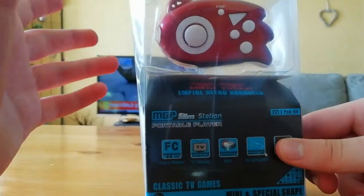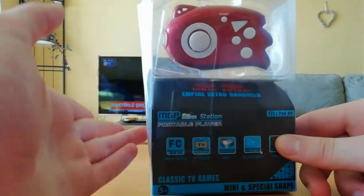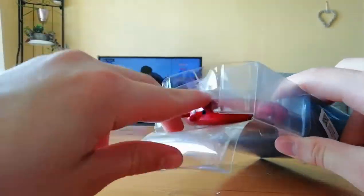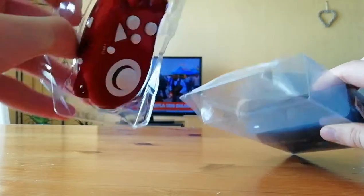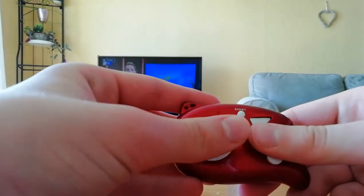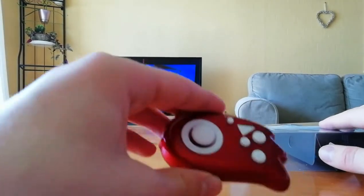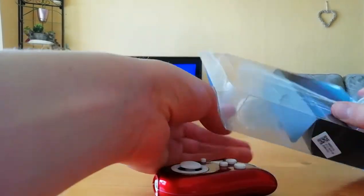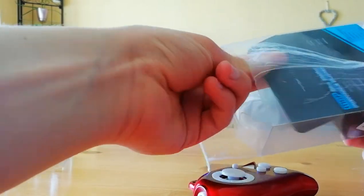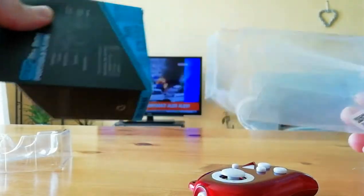From what I saw in the eBay listing, it has Mario, Tetris, and some other classics as well. It's entirely handheld — this is both the system and the controller, which is why I kind of found it interesting. We'll see how it plays. In the eBay listing it was listed as 'Multiplayer 8-Bit Console' — it didn't have a proper name.